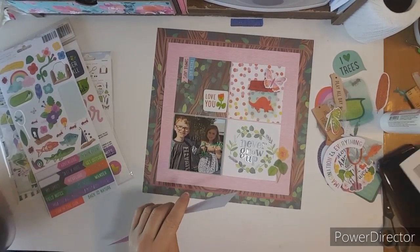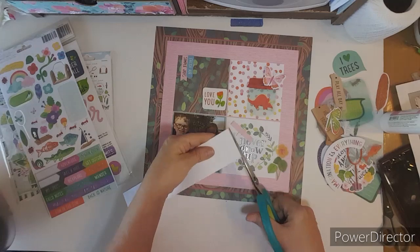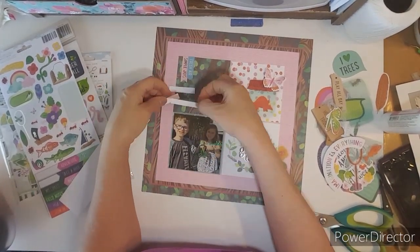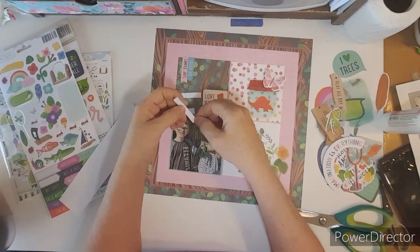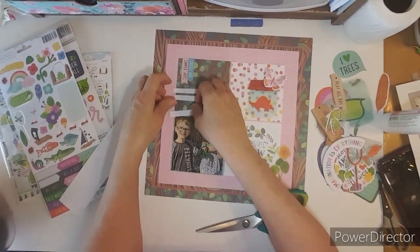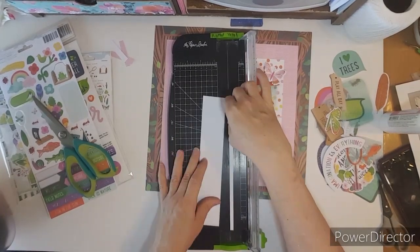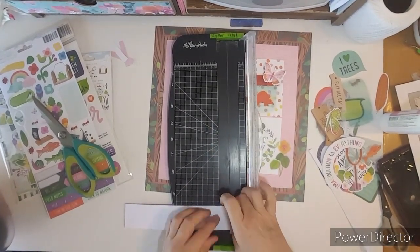I'm going to cut some journaling strips and I'll journal on my layout after the video. I'm simply going to write 'Christmas in Texas 2019' just so they will remember. I sent Amanda the layout and she told me that was Christmas — I wouldn't have had any clue unless she told me. My journaling strips were kind of crooked so I had to recut them.